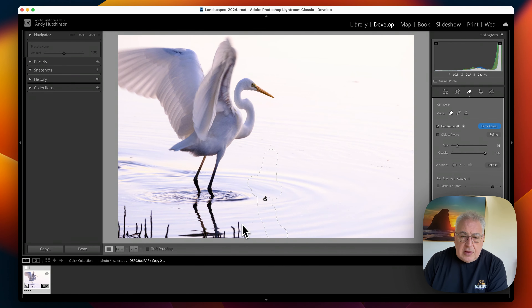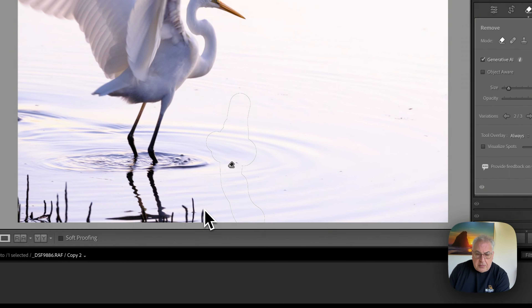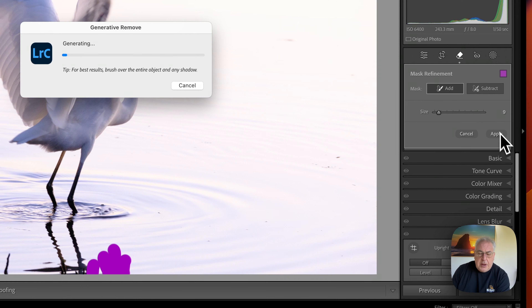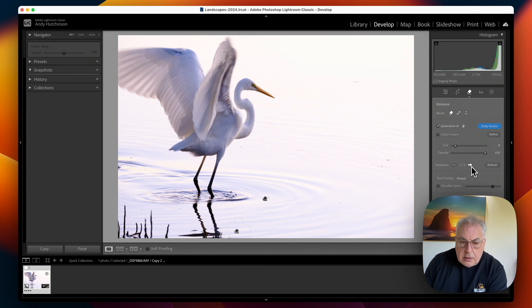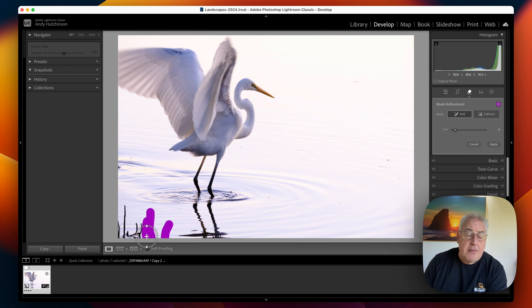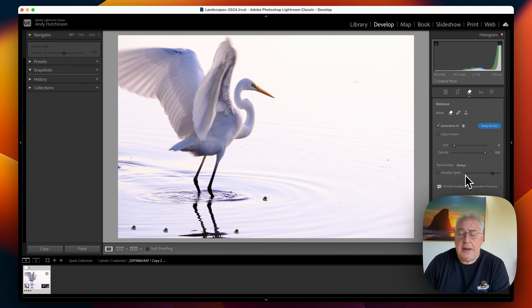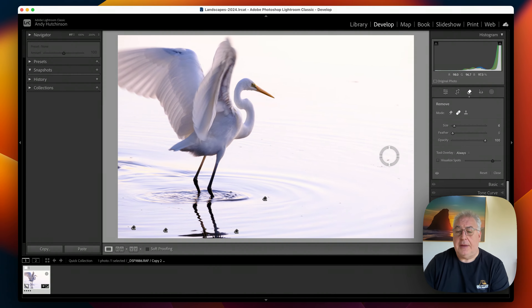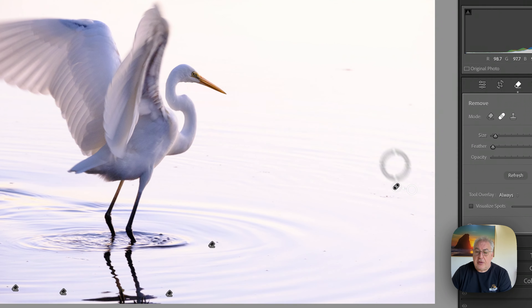Now let's do these little tweaky branches down here. I'll do this in two stages so that we don't mess up the shadow of the bird. Shrinking my brush size, drag that down there, hit apply. That's looking good — I prefer the one where the shadow's better. Let's keep that one, and now let's finish off with these ones here. Pro tip: you don't have to use generative fill for everything just because it's there. The old heal tool is a lot faster and does just as good a job on little imperfections like these.